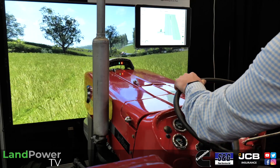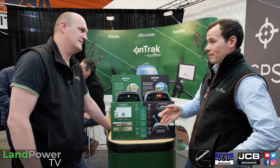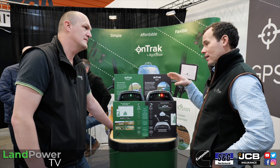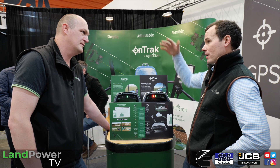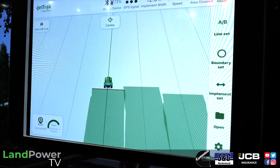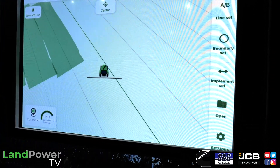VeriTrack is a subscription or additional cost but it's completely optional — you can opt in more or less when you like, keep it for a period and then opt out again. For VeriTrack you would need internet; it's the only part of our product that requires it, because the correctional data is downloaded from the internet to your phone or tablet and then passed to the device. What it does is triangulate the position so that you end up with a super high-accuracy GPS location when you're in the field.